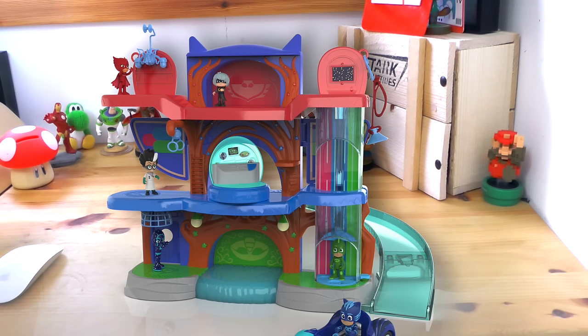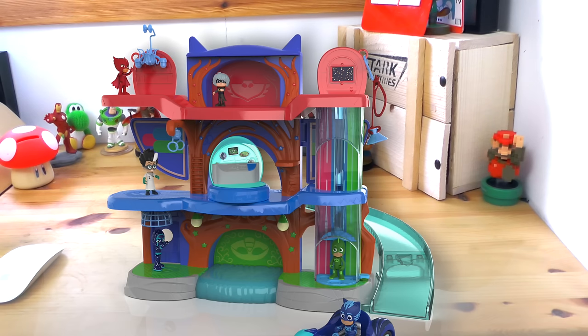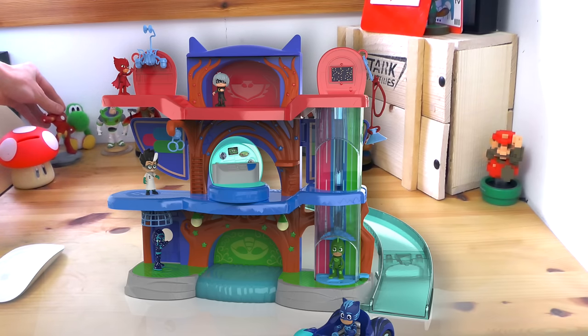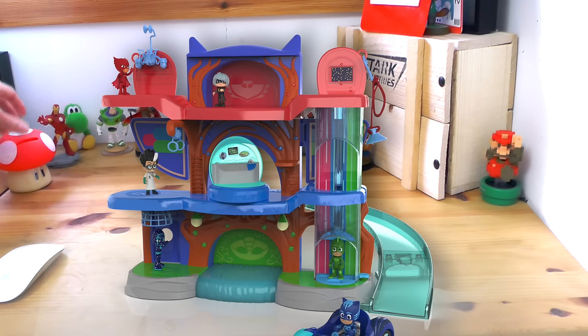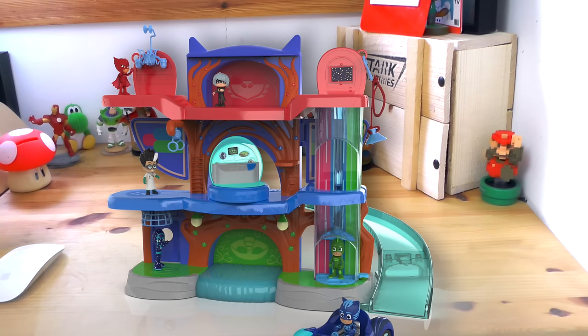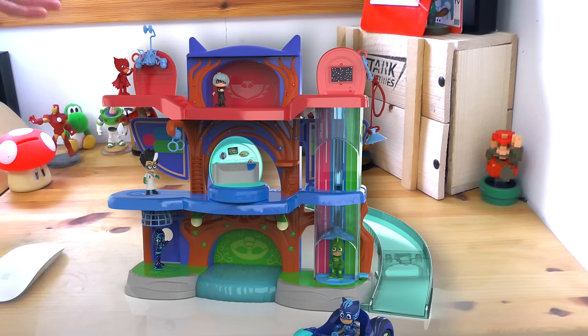Overall this is just a quick look — we'll be doing a more in-depth look at this PJ Masks HQ later in the week, but for now let us know what you think of it in the comments. Is this the sort of thing you'll be investing in? Are you still watching a lot of the PJ Masks shows? My kids are certainly enjoying it, but I'd love to hear what you make of it. We'll be in the comments just as soon as this video goes live.